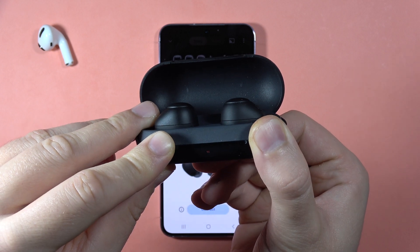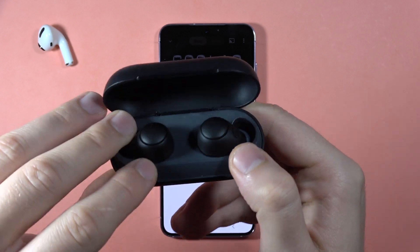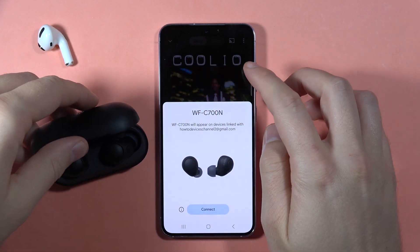And right now, it starts blinking red. It's not actually that visible on the camera, but it was blinking red. And now it means that we have performed the hard reset.